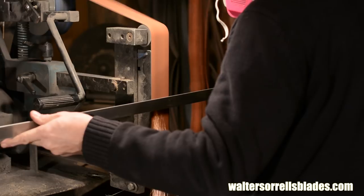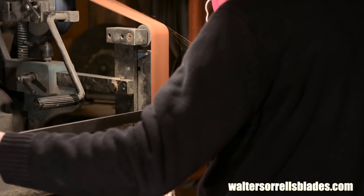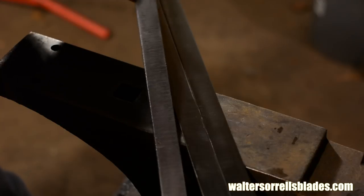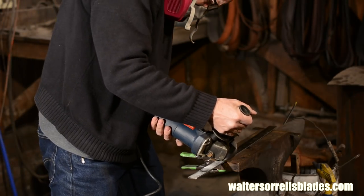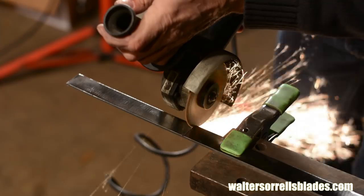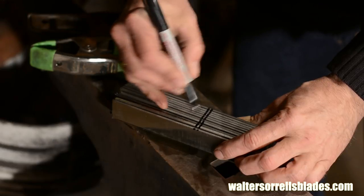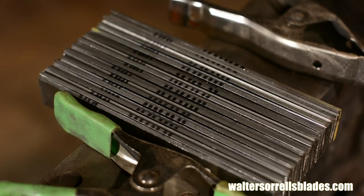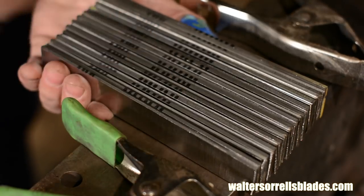Once I've cleaned it up, I'll cut the stock to length. For this project I'll be cutting them off at 7 inches — you'll need to adjust the length to fit your needs and your forge. In this case I'll cut 24 pieces: 12 of 1050 and 12 of 1095. Make sure you mark them so you know which ones are which. I run marks down the side with a magic marker so when I stack them up it's unmistakable — 9 marks for 1095, 5 marks for 1050. Nothing worse than getting ready to stack and then realizing you're not sure which steel is which.